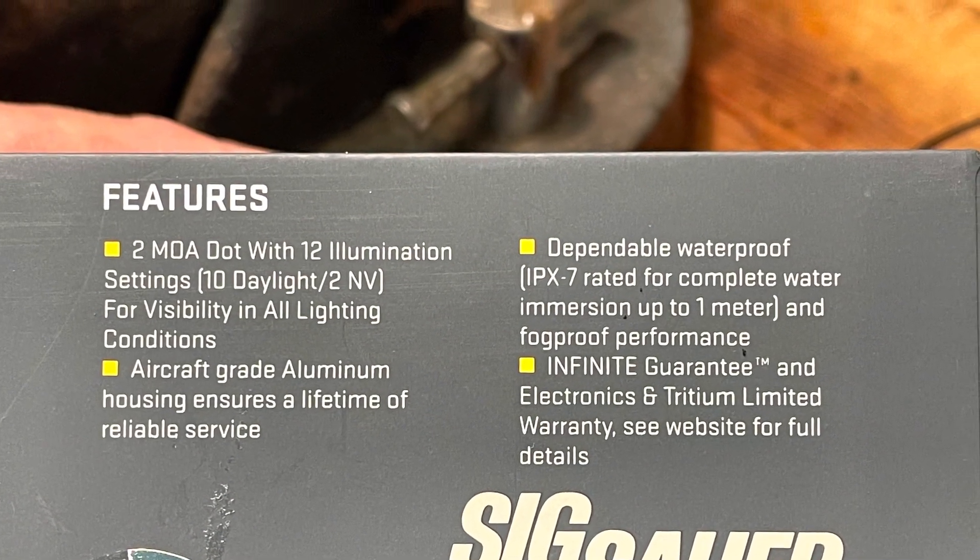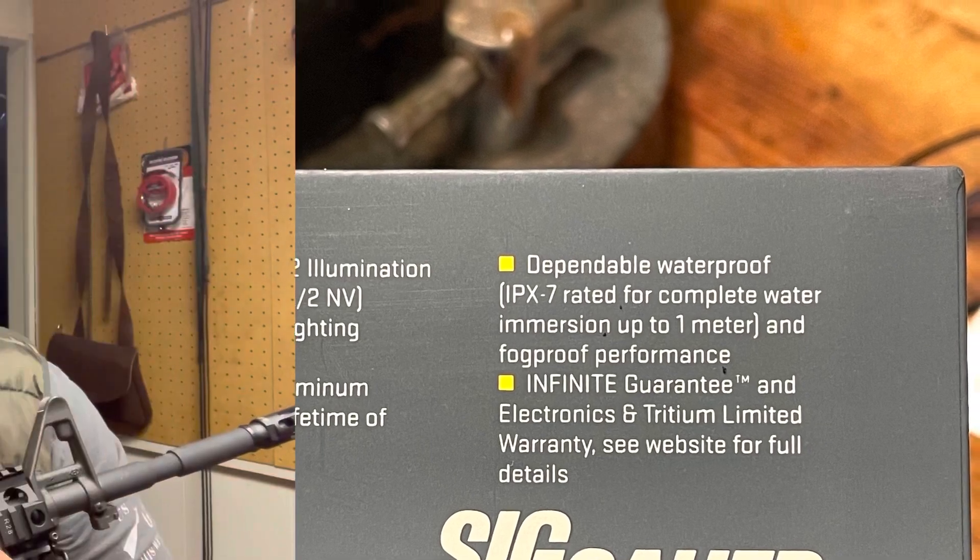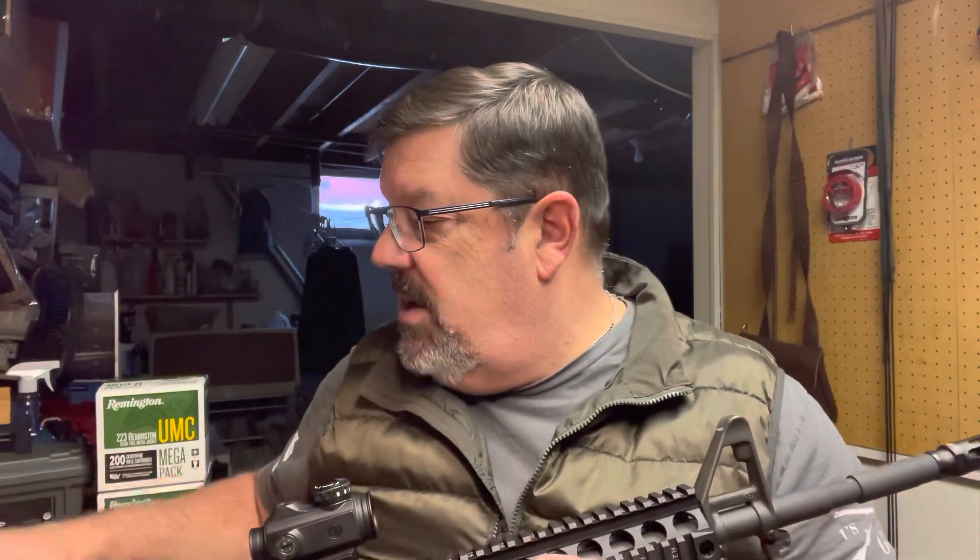Welcome to Gun News and Reviews, I'm David Drake. Today we're going to take a look at what most would consider a low-end budget red dot for a modern sporting rifle — hence the name, the Sig Romeo MSR, which stands for Modern Sporting Rifle. We're going to take a real good look at this optic.